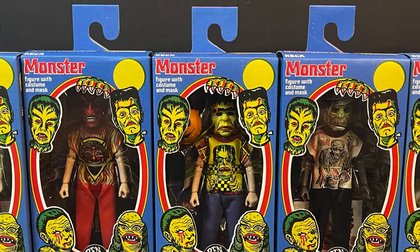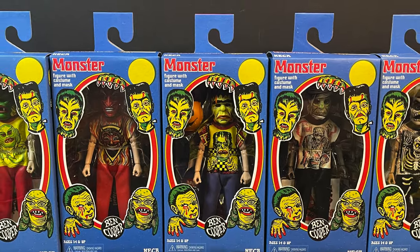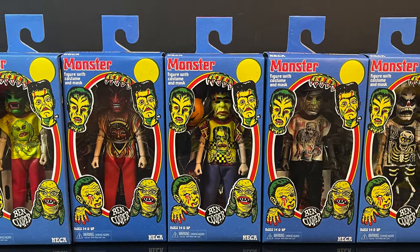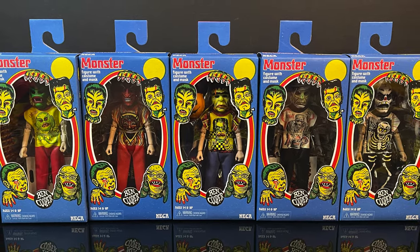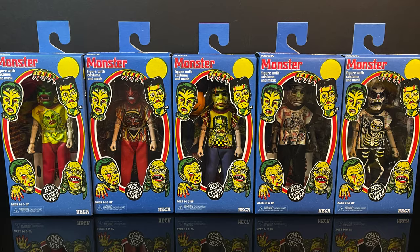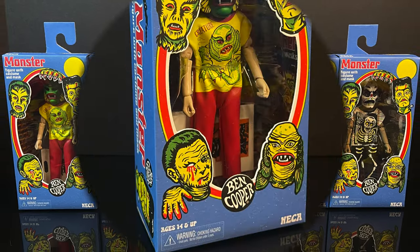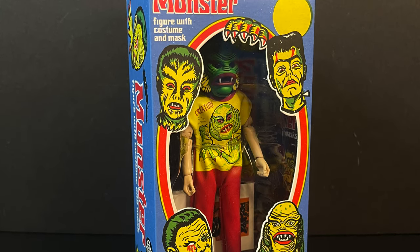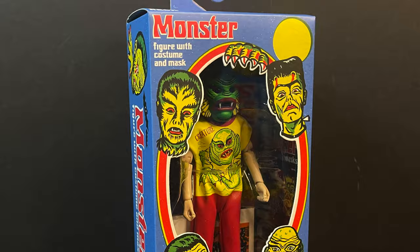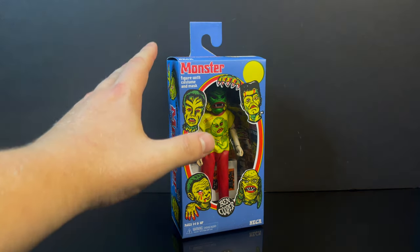How cool are these? The entirety of Wave 1 — from the Creature to the Devil, Frankenstein, Mummy, and Skeleton. This will be the official first look out of the box, and yes, I will be opening them, but I don't want to, because they're so perfect inside that box. They really did an excellent job with the packaging — so simplistic yet so nostalgic at the same time. It's just a very cool box of awesome.